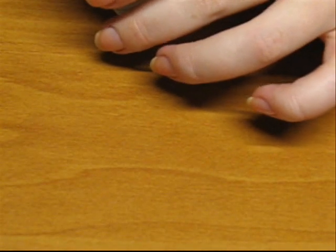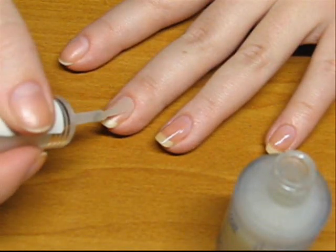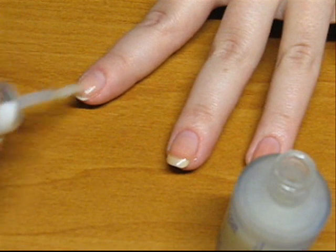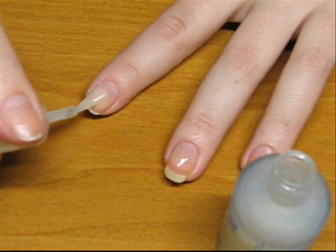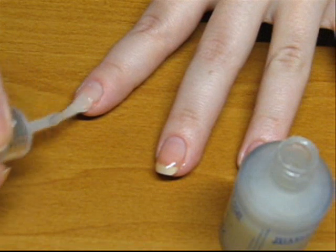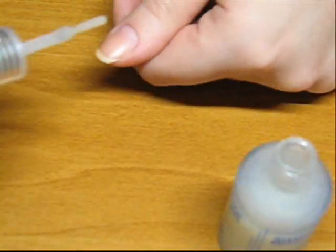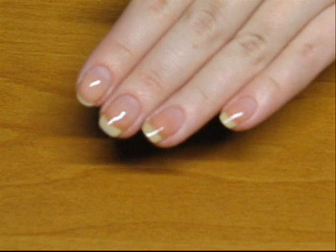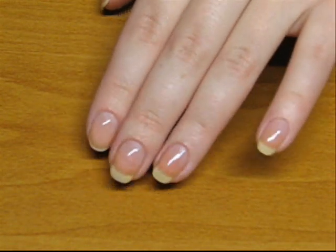The first step in any manicure or decoration is to apply the base coat to your nails. You can use any brand you like — all nail polish brands have a top coat and base coat product, so choose what's perfect for you. Applying base coat before any color nail polish will protect your natural nails from the harmful influence of the chemicals in the nail polish.